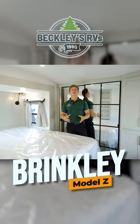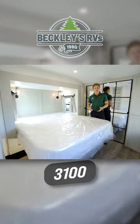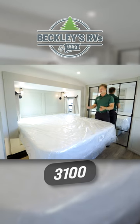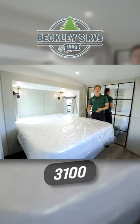So now we're in the bedroom of the Brinkley Model Z 3100. You're going to see that this floor plan has a bed slide, and what that gives you the ability to do is optioning either a king or a queen bed. The king is standard, so if you need something with a little bit more bed space, this may be the right floor plan for you.